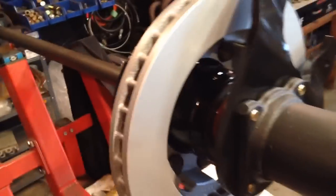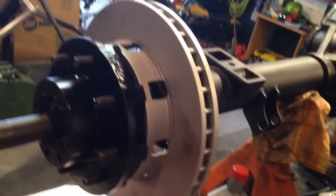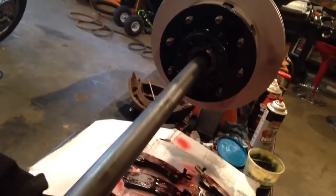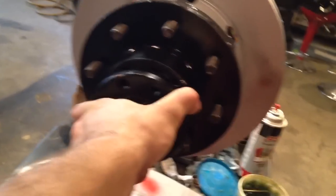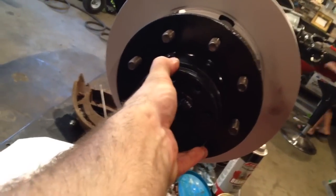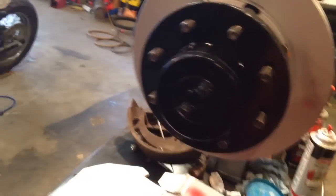I painted my whole rotor with caliper paint, but before I drive this thing, I'll scotch-brite it off of there — I just want to try and prevent as much rust as possible. So then we slide our axle in, get it tilted just right, and you'll get it to mesh with the gears. Gasket in place. Spin the hub a little bit to get the bolts to line up. I already got my bolts all cleaned up — ready to rock.